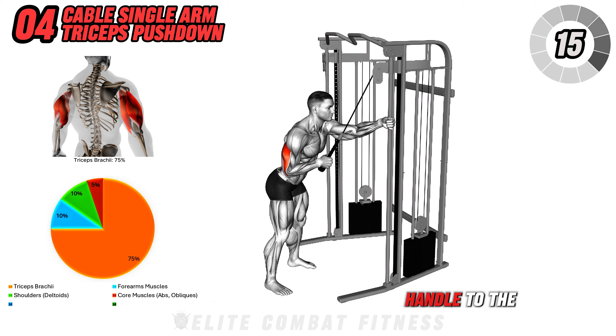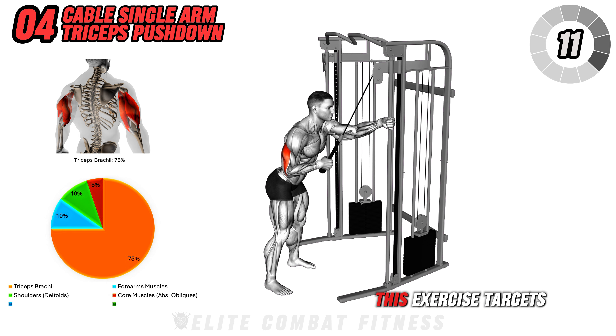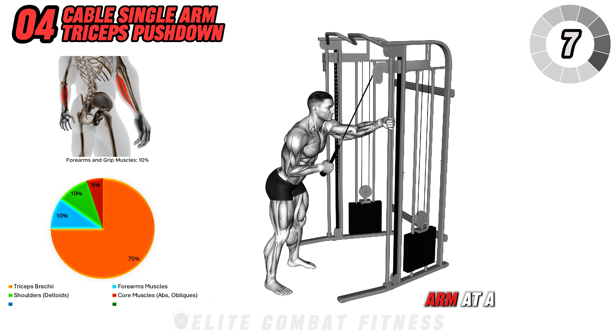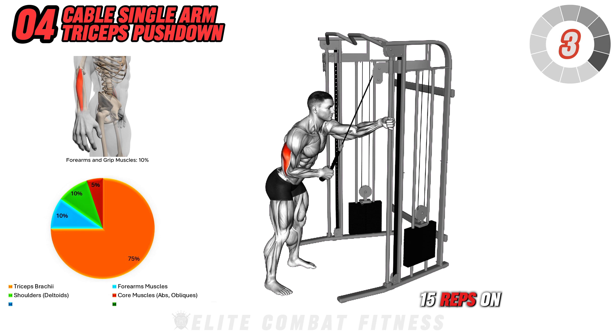Slowly return the handle to the starting position, maintaining control throughout. This exercise targets the triceps brachii, specifically isolating one arm at a time. Perform three sets of 12 to 15 reps on each arm.